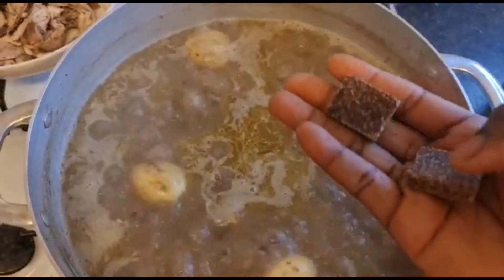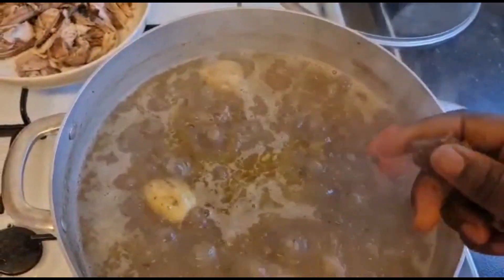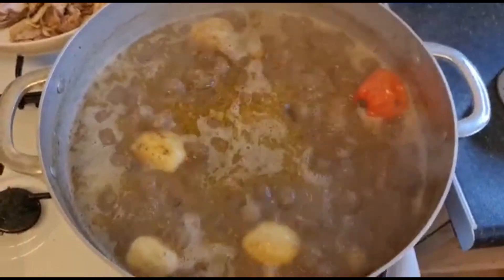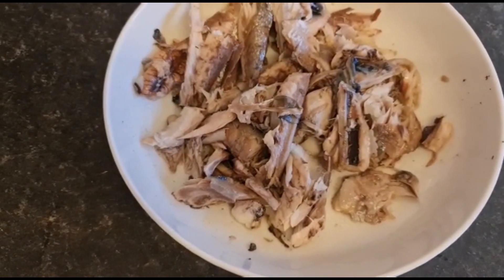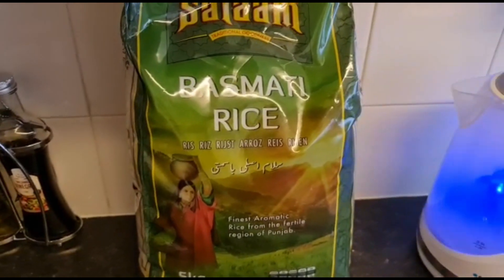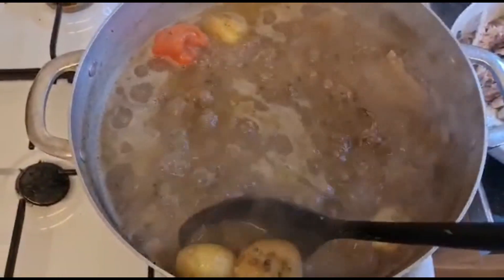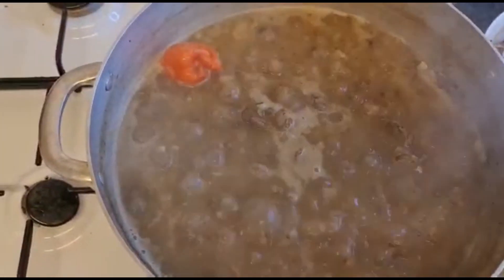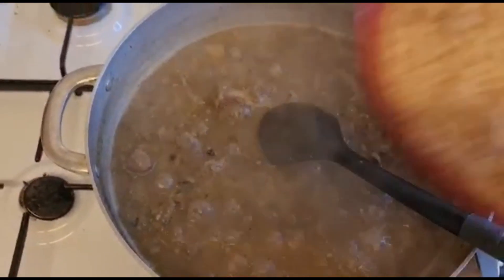I'm gonna be adding two Maggi cubes in there. My fish — I removed everything from the bone, so I'll add the fish when my rice is about done. Today I'll be using Basmati rice. I'm gonna remove my bitter tomato. I'm gonna be adding my peanut in now.